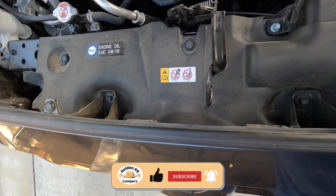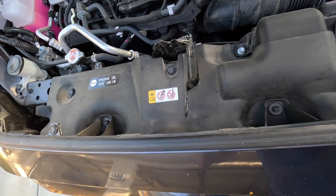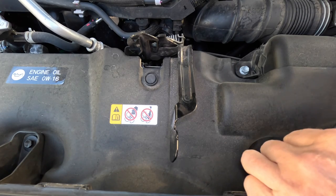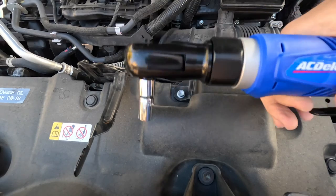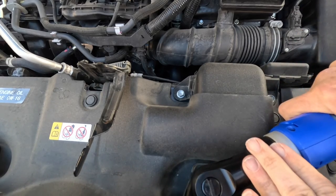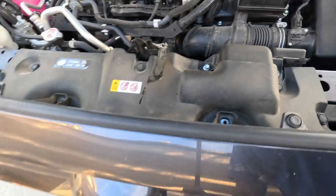The first thing we need to do is remove these two 10 millimeter bolts — there's one here and one here. We can use a standard 10 millimeter socket to go ahead and remove this. We're going to use this really handy AC Delco wrench. Be careful with these bolts — don't drop them.